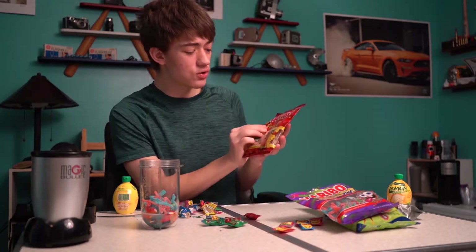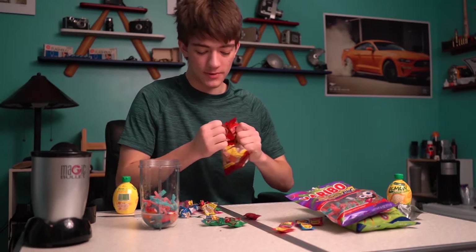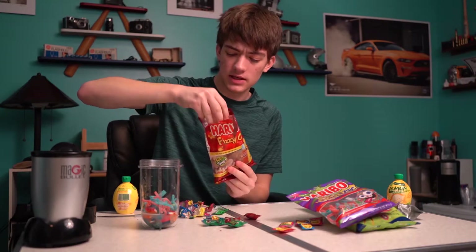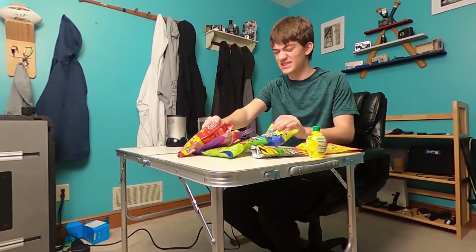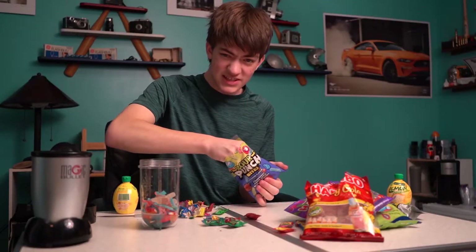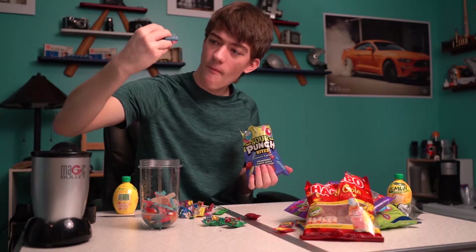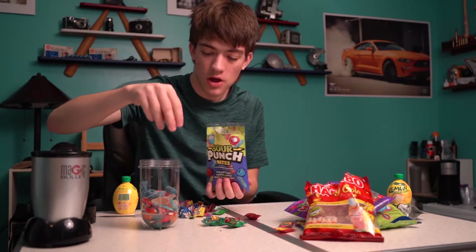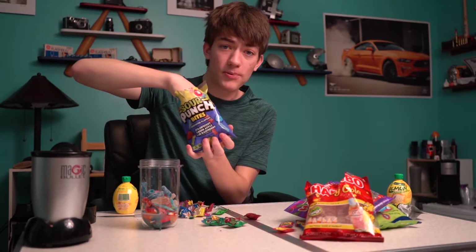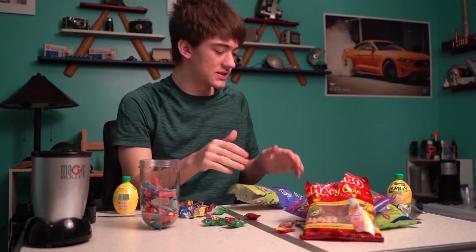Haribo Fizzy Cola — these are sour, but I don't want a whole bunch of cola taste, so we're gonna do a little bit of this. Haribo Fizzy Cola, sour and tangy. Gonna just do a little bit of that, cause I don't wanna taste some cola mixed with candy and fruit. These are coated in sour. Gonna get a whole bunch of Sour Punch Bites — get a whole bunch of those in there, cause they're coated in sour.